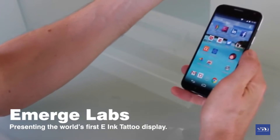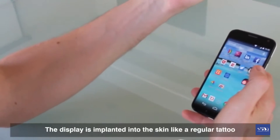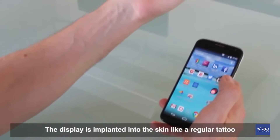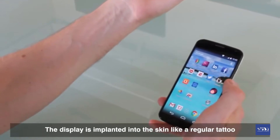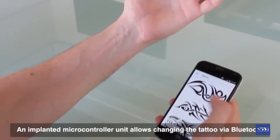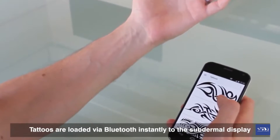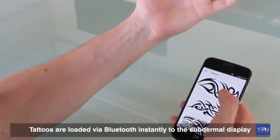I've got my Android phone here, already connected to the MCU unit inside of my arm. I'm going to bring up the eInk Tattoo app now, which controls the display in my arm. By default I have a bunch of different tattoos loaded in here, and I can go ahead and load these tattoos directly onto my arm.